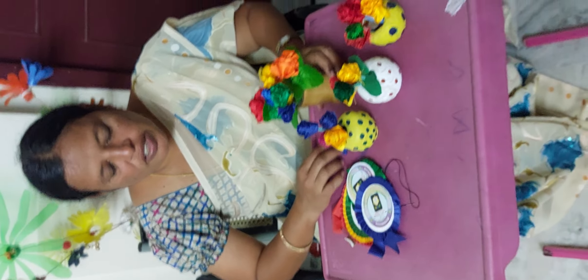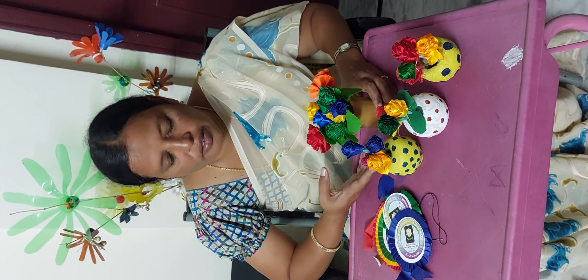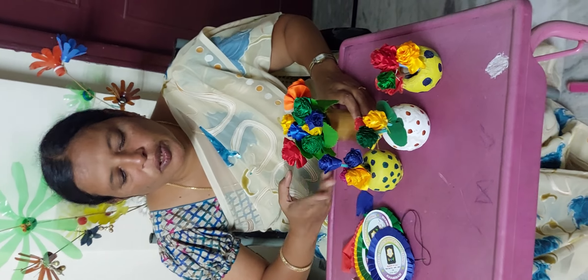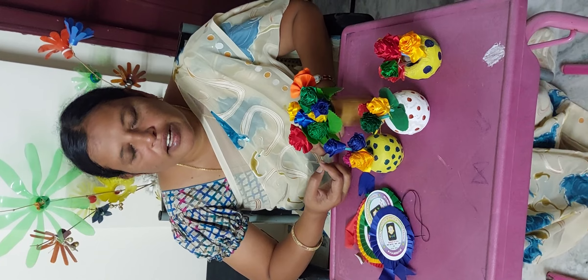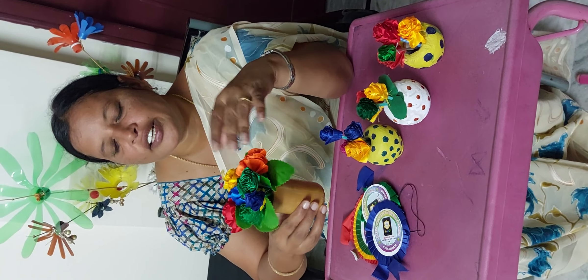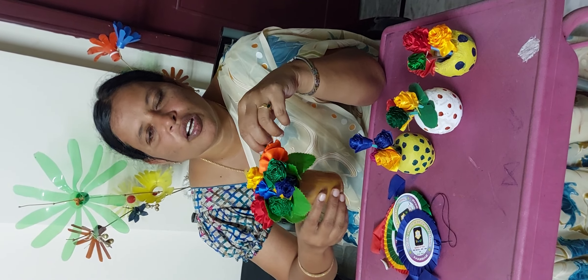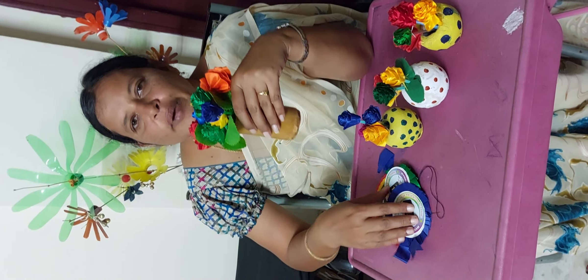Now we have to put the flowers together and make the flowers together. Now we are going to store the items in the wardrobe and in the cupboards. I am going to show you some of the items in the showcase and some of the plaids as well.